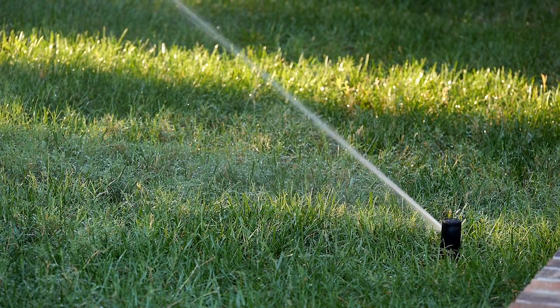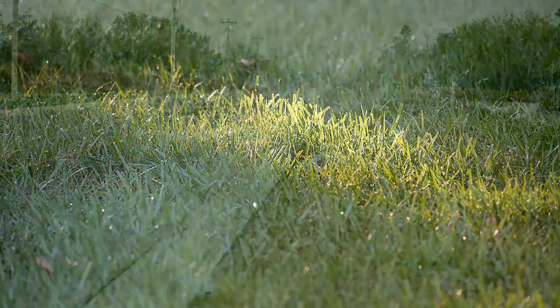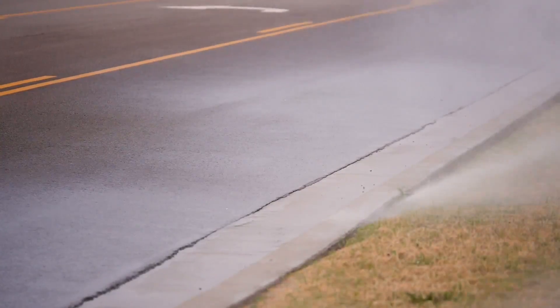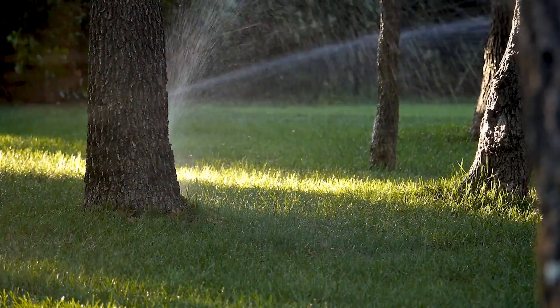Home sprinkler systems can be a very convenient way to sustain a healthy lawn. However, these systems can also waste a lot of water if used incorrectly. Here are five common problems that waste water and money.